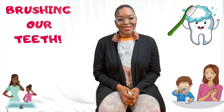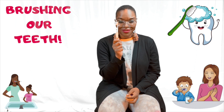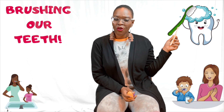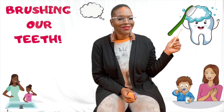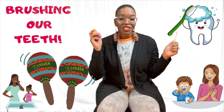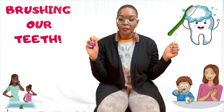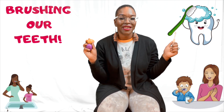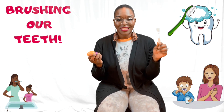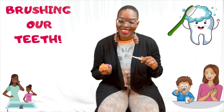Hello friends. I have a toothbrush, and my toothbrush happens to be green. What color is your toothbrush? I also have a pair of shakers — one yellow shaker and one purple shaker. We are going to use our shakers to sing a toothbrush song. Are you ready? Here we go.